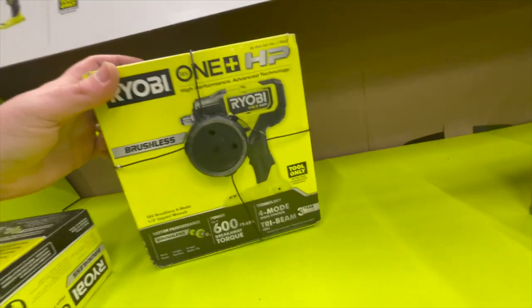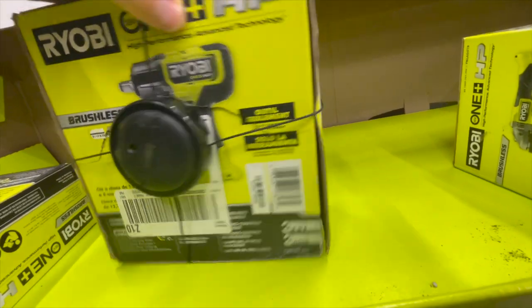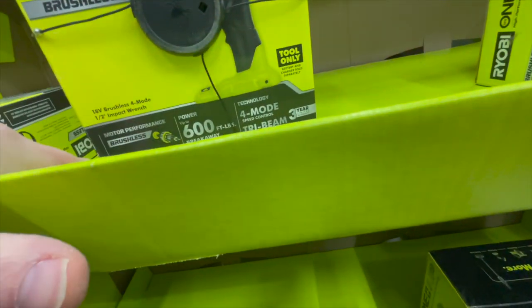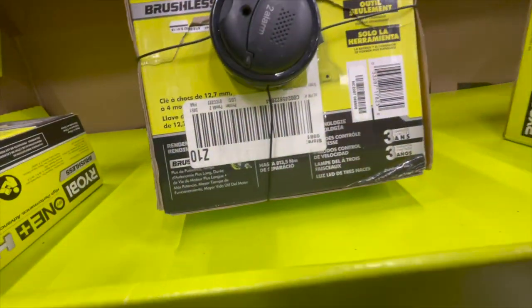$149, you can get the full-size Brushless Reciprocating Saw. Or for $189, you can get the mid-range 1.5-inch Impact Wrench. I am excited about their new model because they do have another Impact Wrench coming out — the P262, I think — and it is a more compact size.